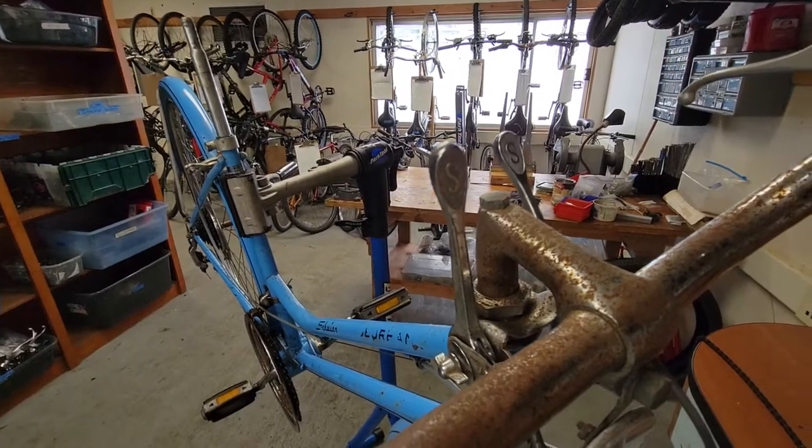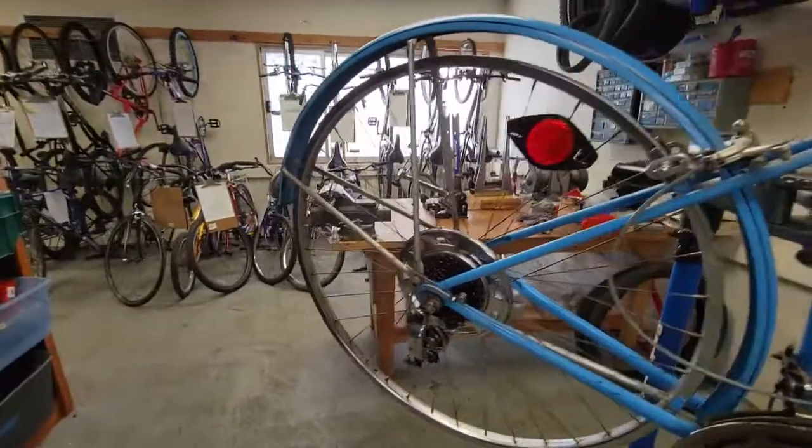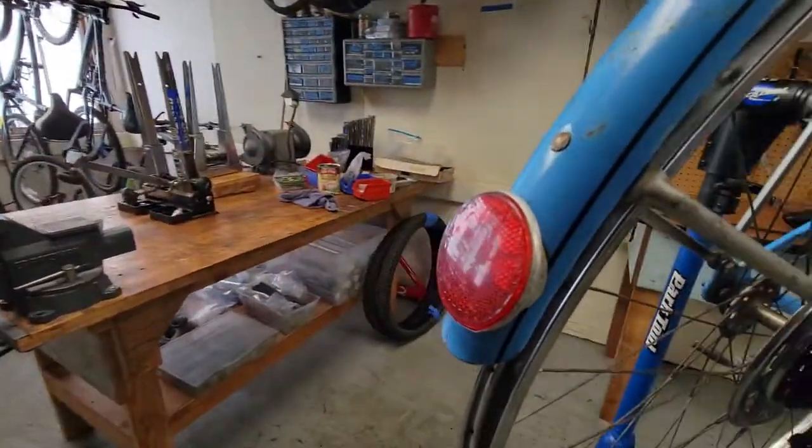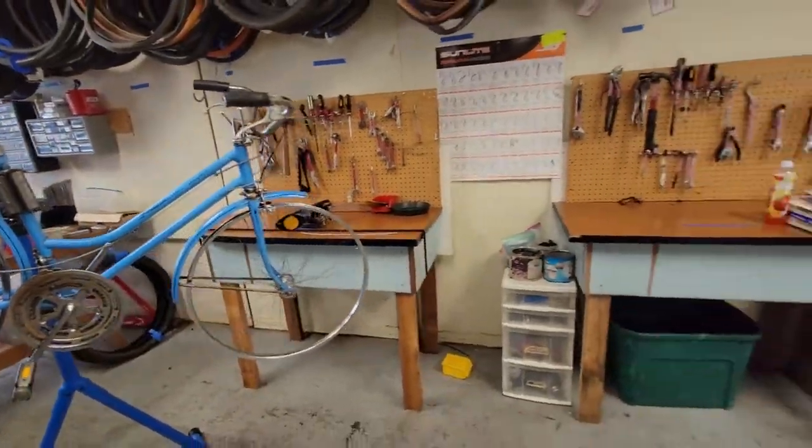Aren't those cool friction shifters? We'll get some rust eliminator maybe, and we're going to make this one look just like this one.